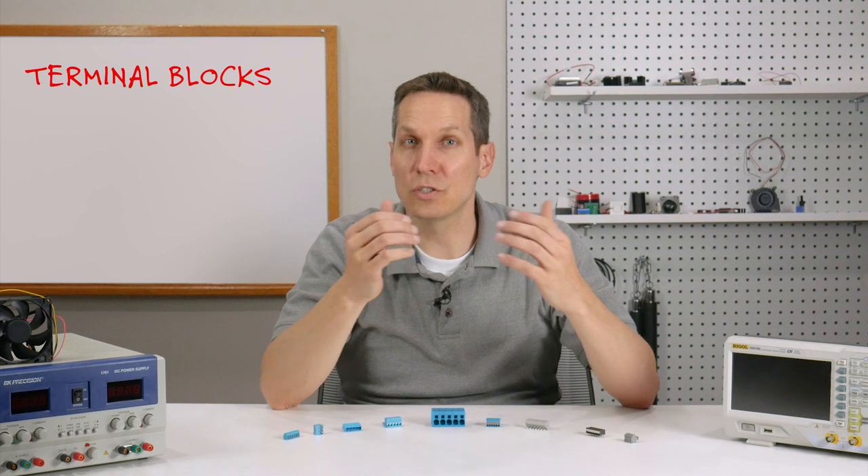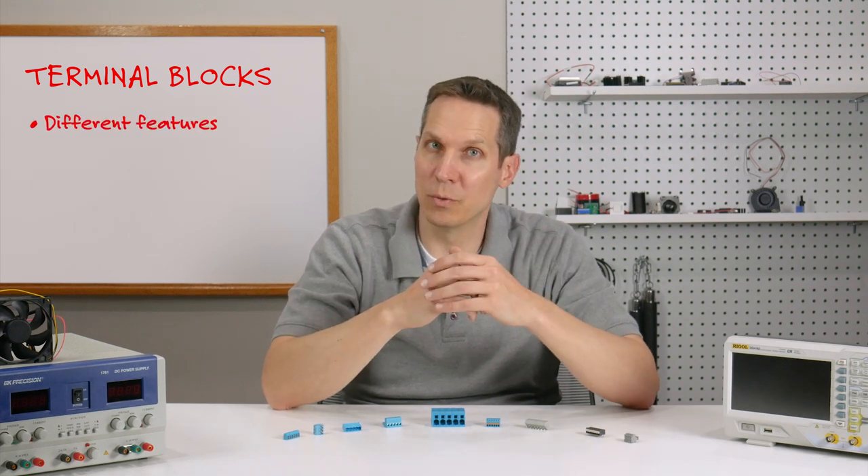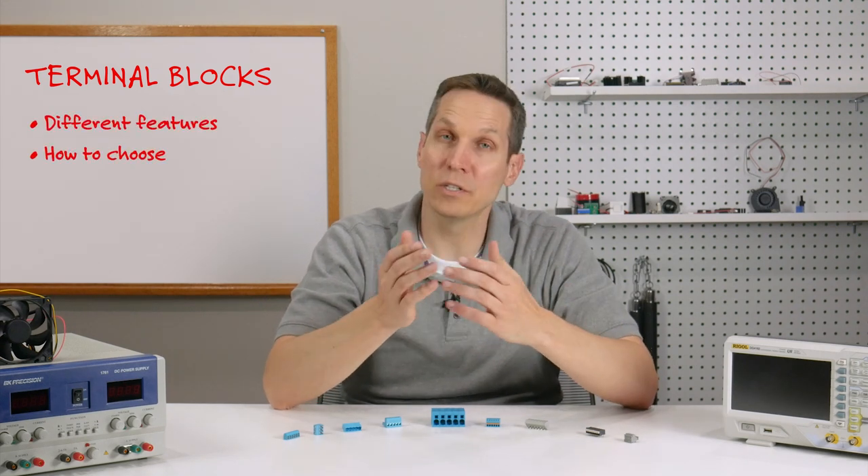Welcome, and today we are going to discuss terminal blocks, the different features to be aware of, and the way to choose the best one for your application.